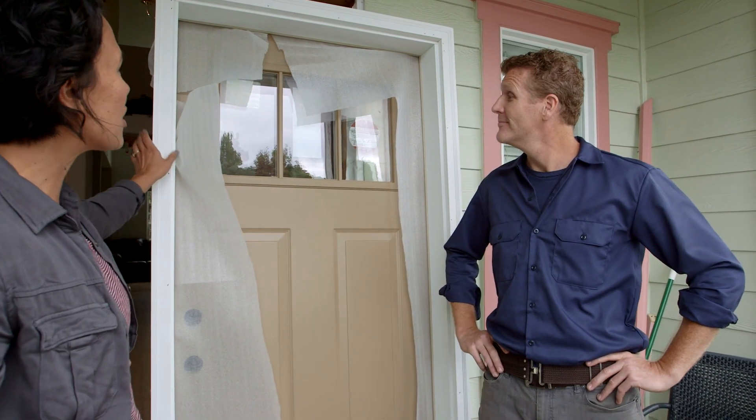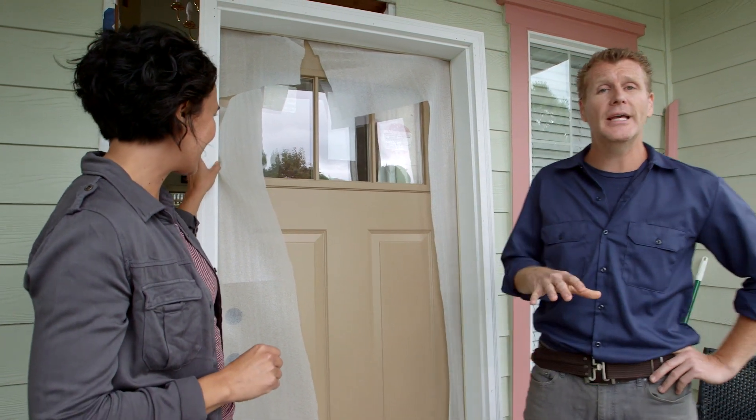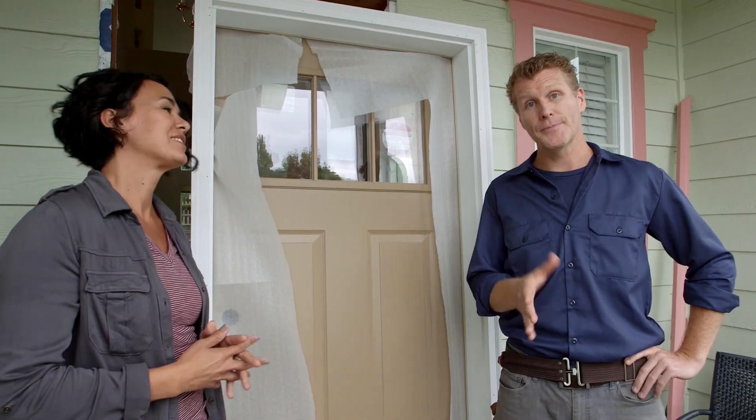Dan, are you ready to help me install this beautiful Gell-Dwen pre-hung entry door? Ready, willing, and able. And before you begin, you're going to want to gather all your tools — here's what you're going to need.